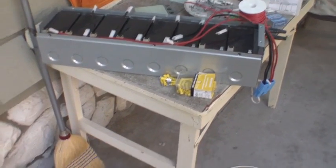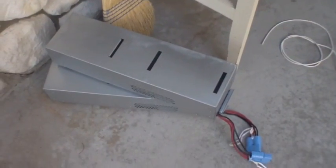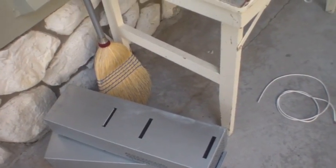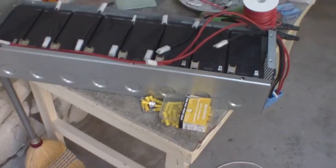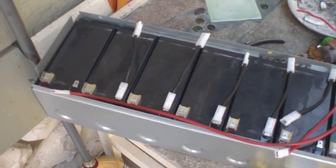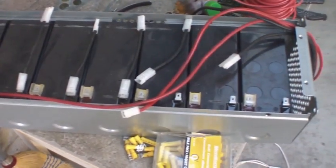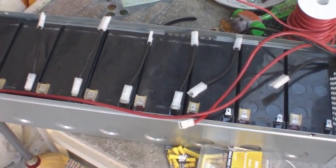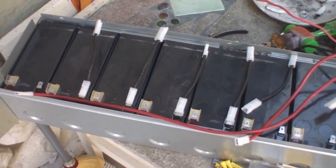This is what I got from the junk recycler today. They're from computer server UPS backup systems. Each one of them, like they were made to — well, they were configured to run at 48 volts, but I'm changing that over to 12.